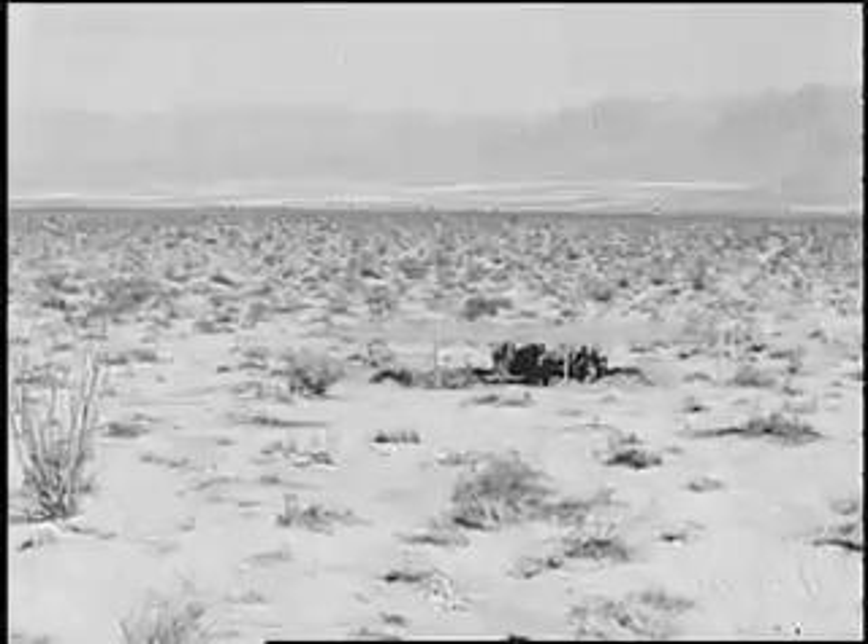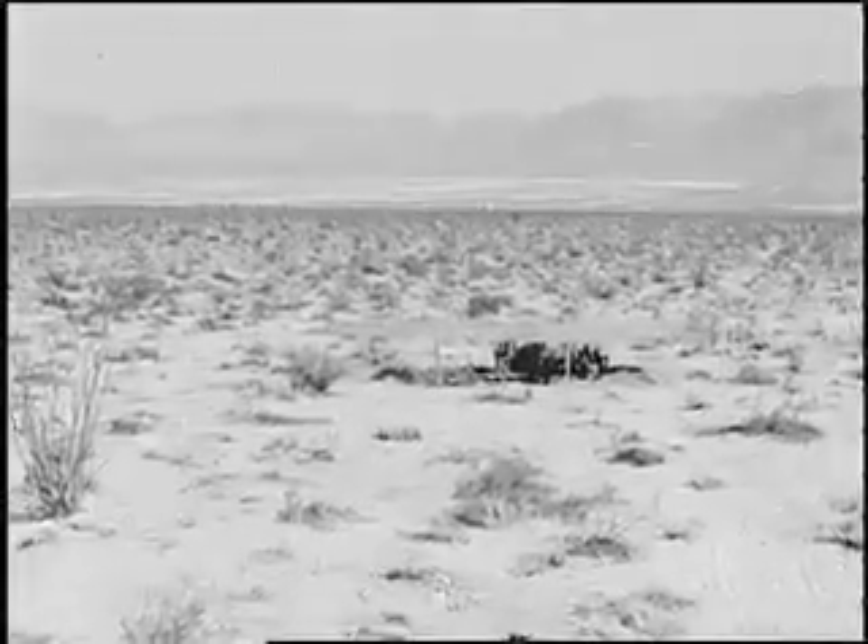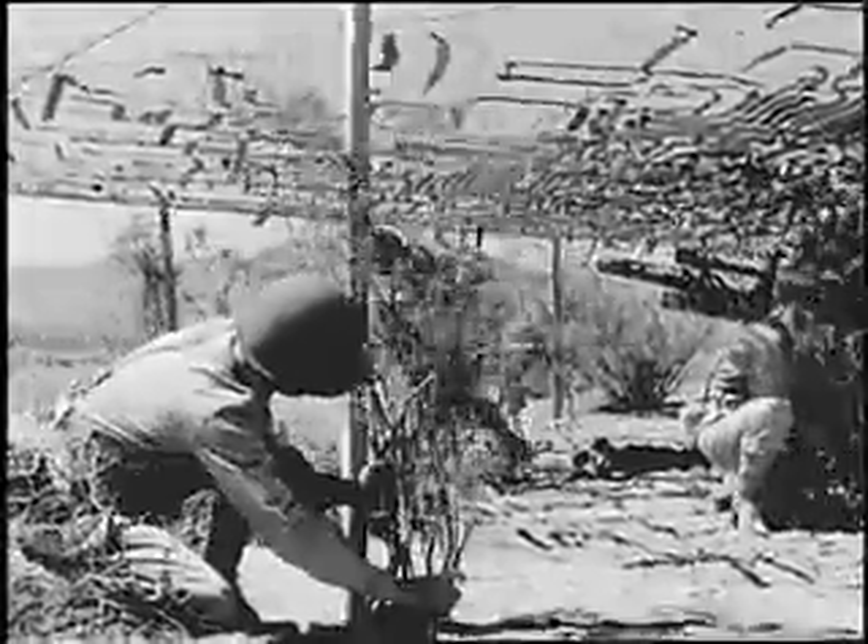In order to avoid detection from an oblique view, care must be taken to break up the shadow by placing brush and other natural materials irregularly near the edges under the flat top.